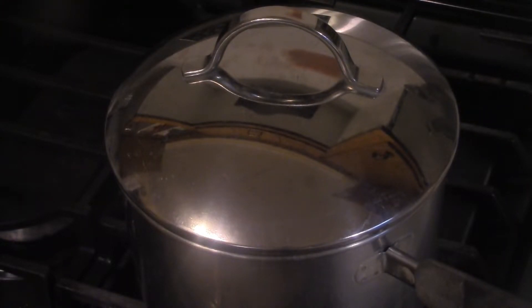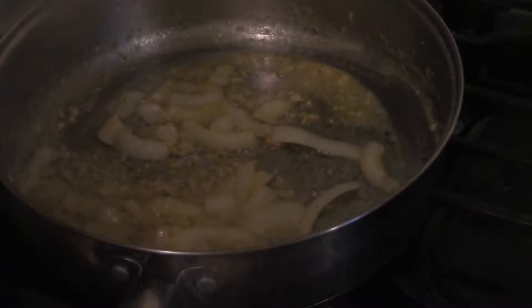Then make sure you fluff it with a fork, recover, and set aside. Back to the chicken pan.